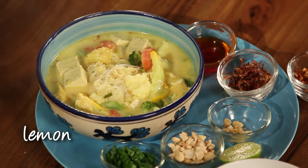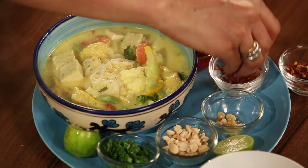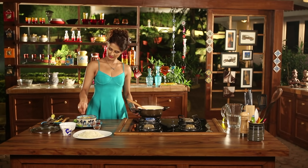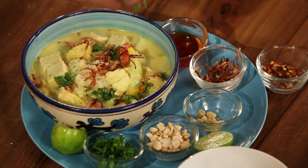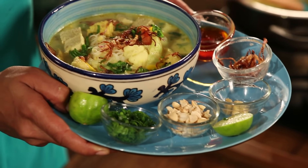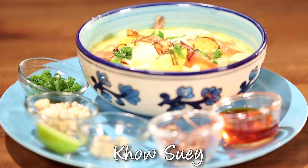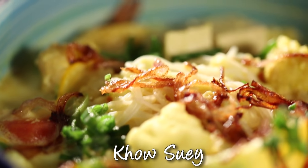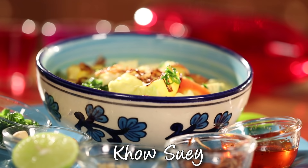Now we will add finely chopped onions. We have to sauté all these things — we will stir fry and stir fry.